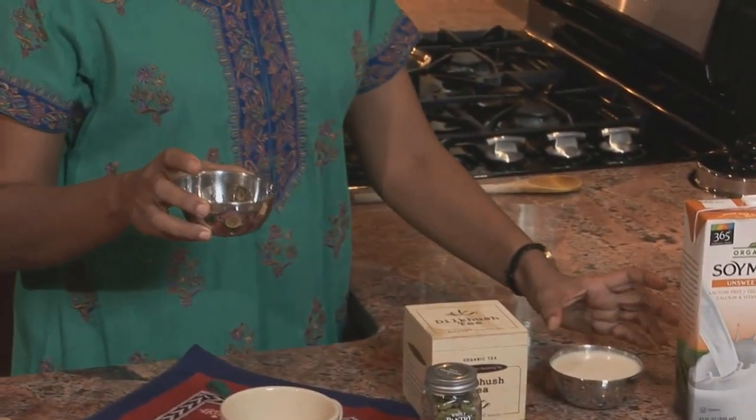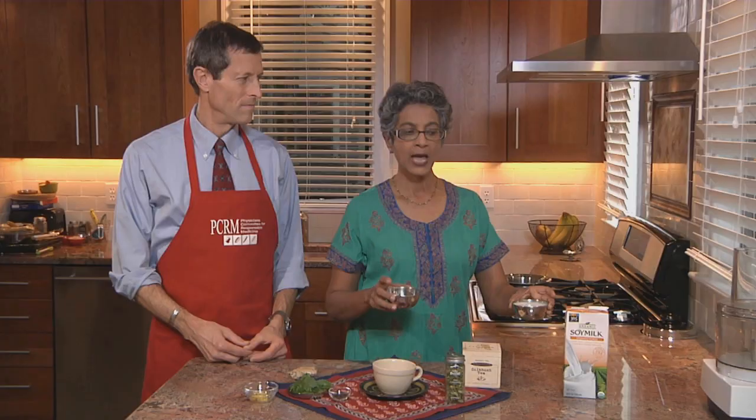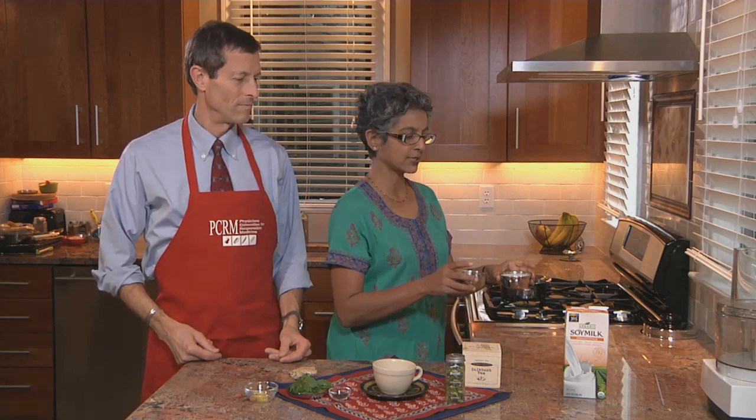Where do we get started? We're going to start with chai because most Indians start the morning with chai. And sometimes it's hard to cut out the milk in chai. So we're going to show you a really good recipe for chai without any cow's milk. Here I have one third cup water and two thirds cup of soy milk — it can be regular soy milk or vanilla flavored soy milk. Both of them taste really nice in chai.